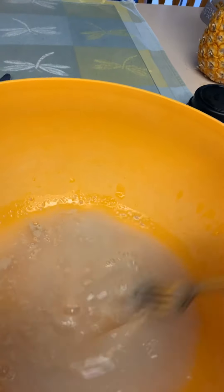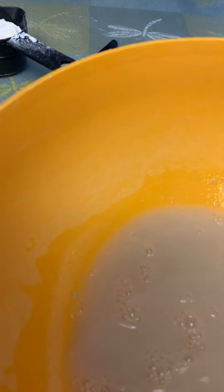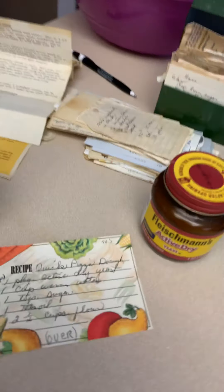Now to activate the yeast and sugar you put the warm water in — that is a cup of warm water. You will definitely get the smell of that yeast as soon as you add the water to it. I'm just going to take a fork and mix it together, just so everything's stirred up and well mixed. You don't want any of the yeast staying in lumps.